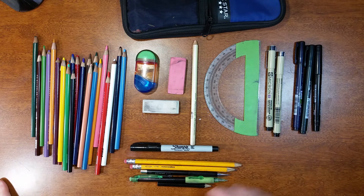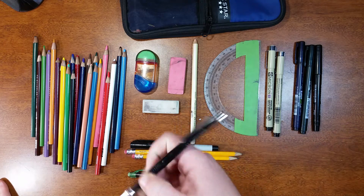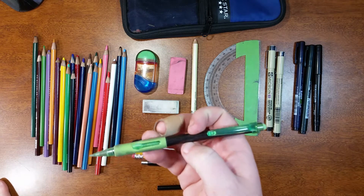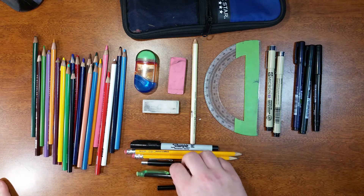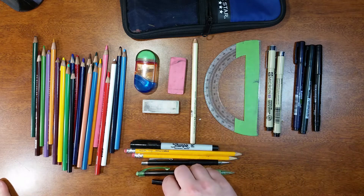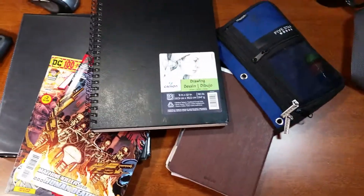I also keep a Sharpie for fine lining, a few basic pencils, my standard Sakura pencil that I use all the time, another pencil with red ink in it, and a basic cheapo pencil. That is everything I keep in the pouch.